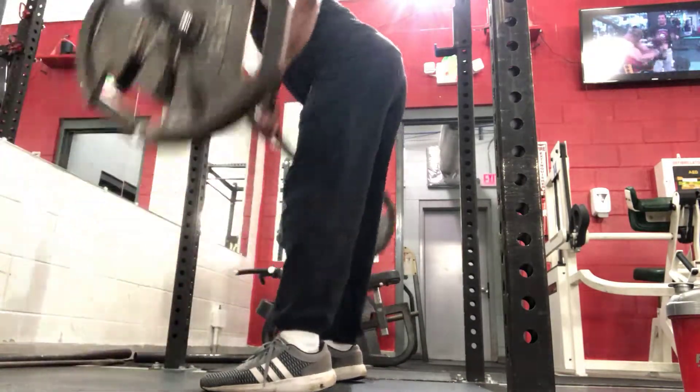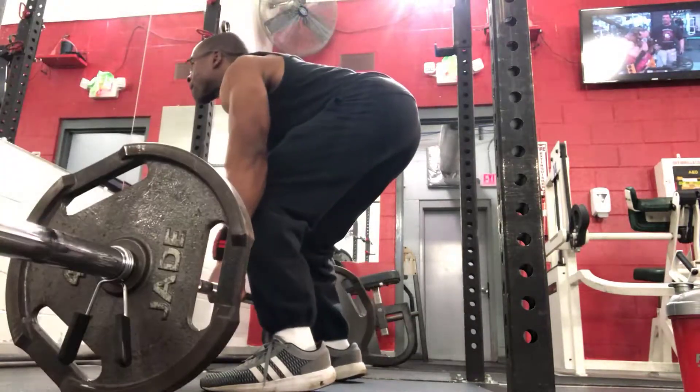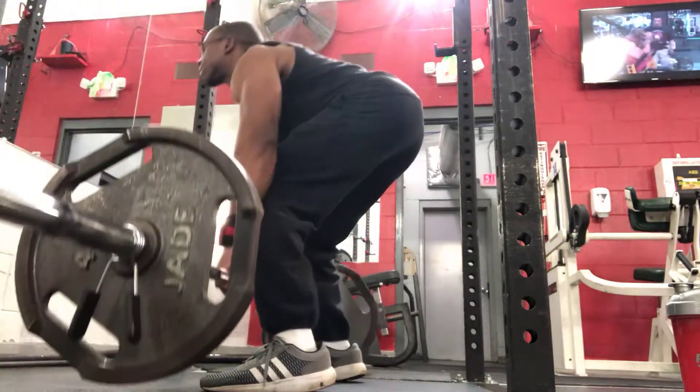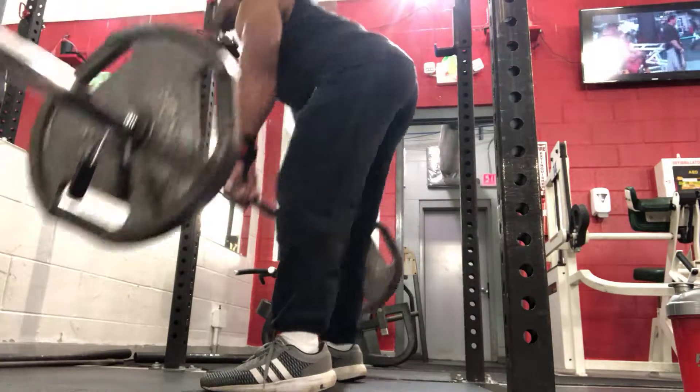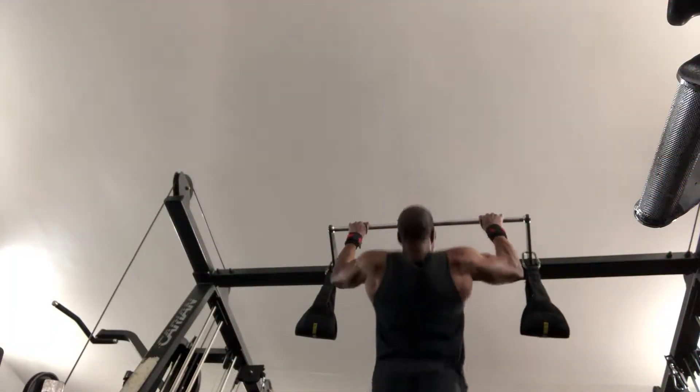From there I ran into doing some pull-ups and chin-ups in a superset. Back to the dead stop Pendlay rows — I did three sets of 10 to 12 reps, and the same thing with chin-ups and pull-ups. Basically I did pull-ups 10 reps, and then chin-ups 10 reps.